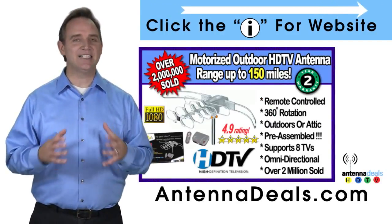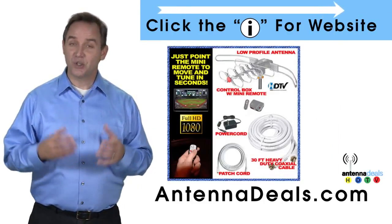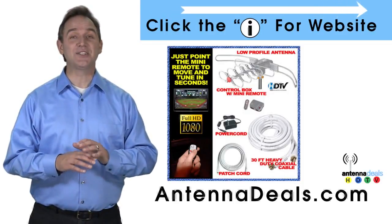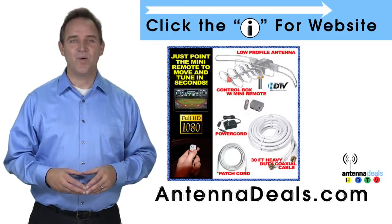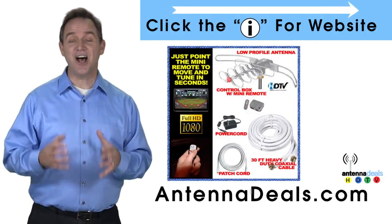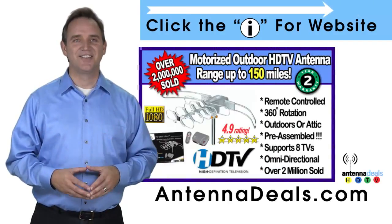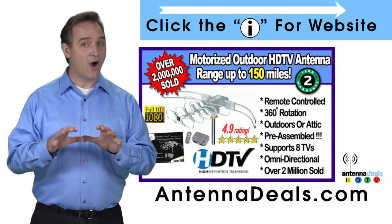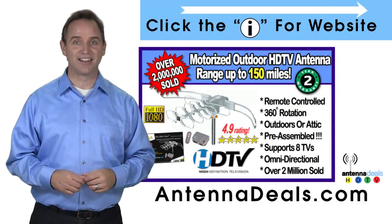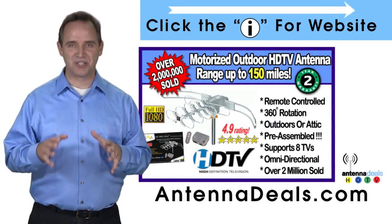This antenna is fantastic for urban and rural areas. The 2805 comes pre-assembled from the factory, so it is super easy to set up. With a remote control, this antenna can rotate 360 degrees to seek out the best possible signals. All power comes through one coaxial cable — no additional power needed. The 2805 is great for windy areas and will support multiple TVs.